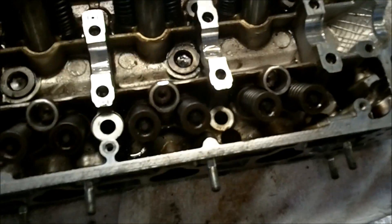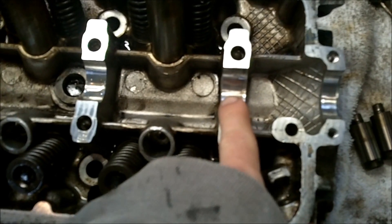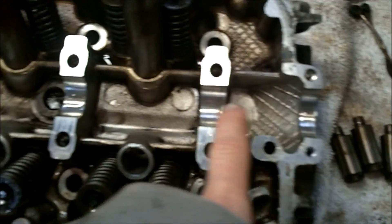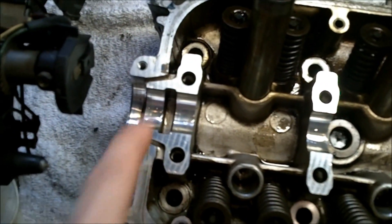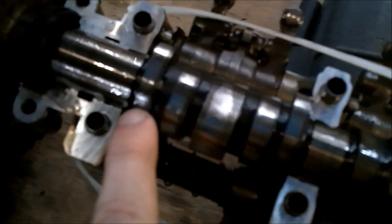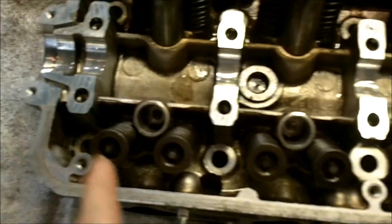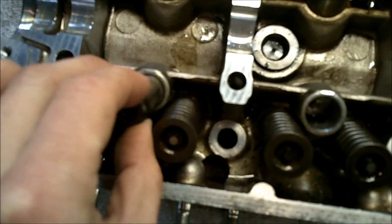First, obviously wipe everything off, clean it as best you can, then get some fresh clean oil and put it in the obvious spots, and also on the cam. Put oil all on it and all the valves. Also get some fresh oil on these before you put them in.